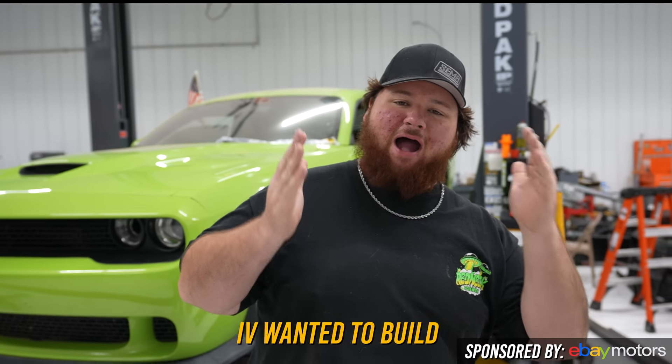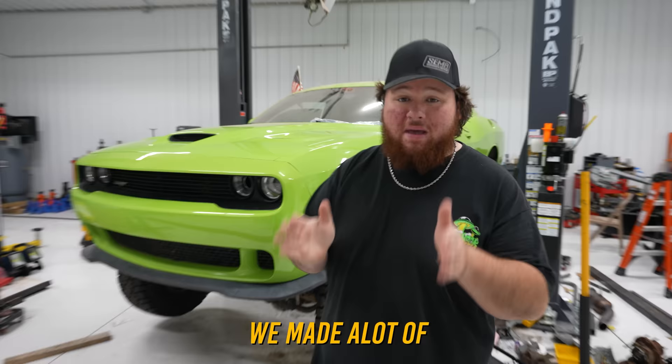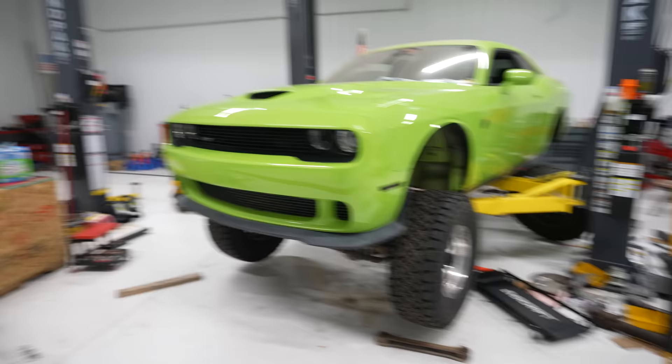For the longest time I've wanted to build an off-road hellcat. Last time we bought a 2017 bright green hellcat and started doing exactly that. We made really good progress — we built an entire frame section, bolted it to the car — but we still have lots of stuff to do. We're just going to start working on it and see what happens. Hopefully we won't catch anything on fire in this video. Spoiler alert: we caught something on fire.